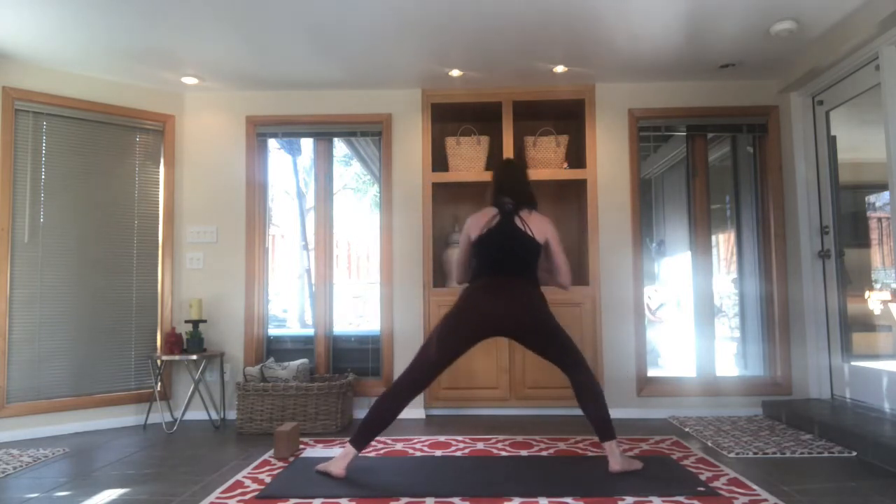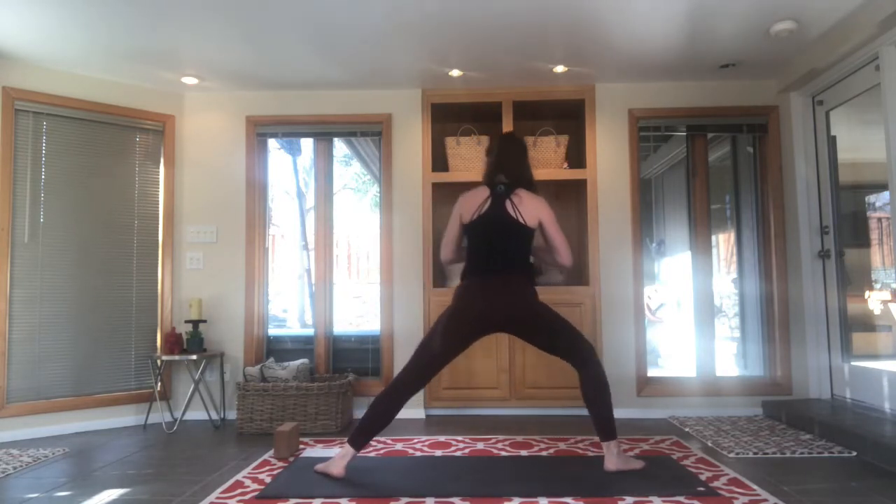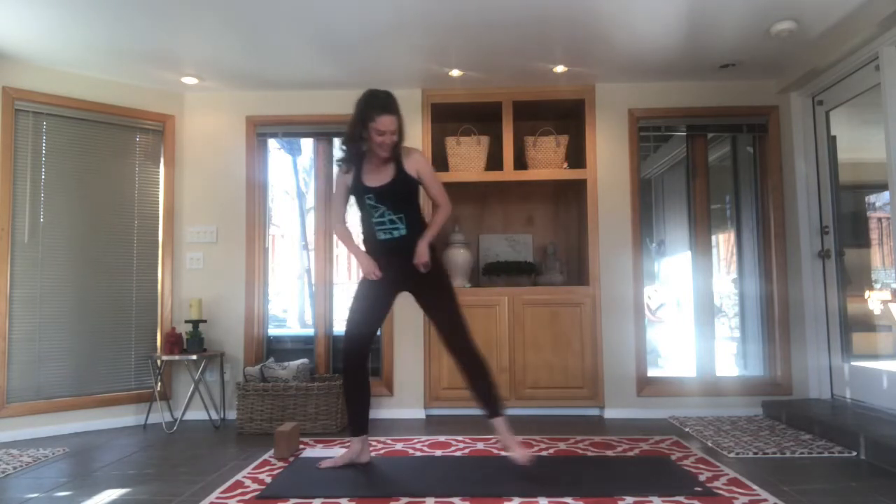I'm not really counting — I don't care how many I do. When I'm ready and into the work, I'm going to sit into goddess. Toes turn out, heels turn in, come into goddess pose — a deep squat, a deep sit, as much as you can. The tendency is to lean forward and push your hips back, so try to do the opposite: scoop the hips forward and stack the shoulders over your hips.